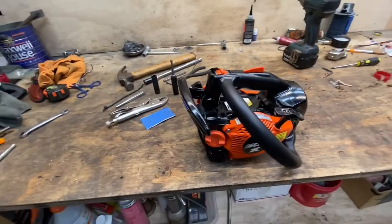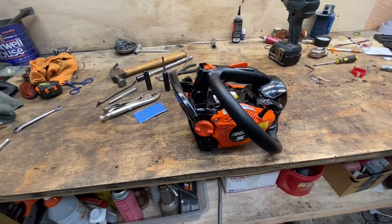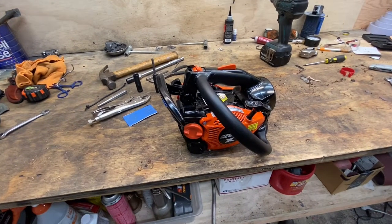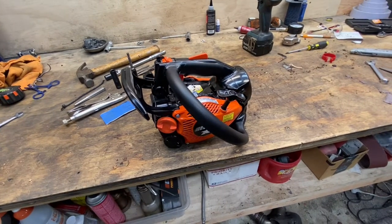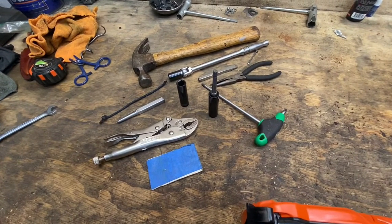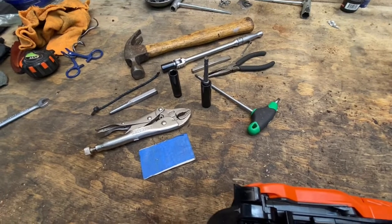I'm going to show you how to take this saw all the way apart, take the cylinder off, put it back together, trim the limiter caps, advance the timing on it, and show you how to mod the muffler in a very basic way. Here are the basic tools — I didn't want to take too much time to throw this all together and explain it.